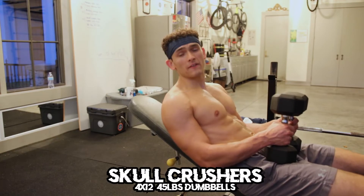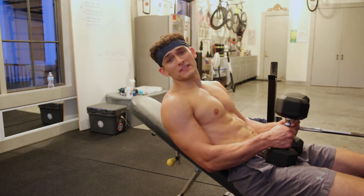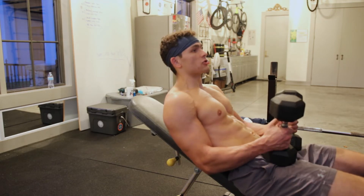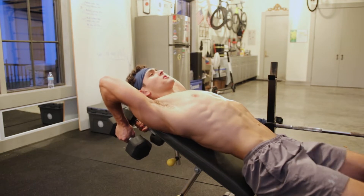Last exercise before the finisher — we are hitting some skull crushers. Four sets of 12. Obviously everything on triceps today is four sets of 12. But incline skull crushers — here we go.